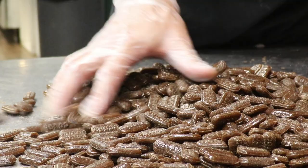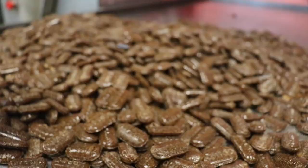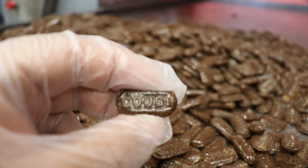Hello and welcome to Lofty Pursuits and Public Displays of Confection in Tallahassee, Florida. I'm Greg and today Jake and I are going to make some Horehound and Marshmallow Cough Drops.